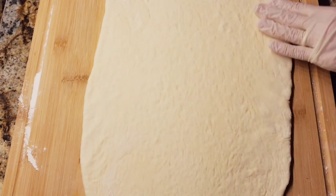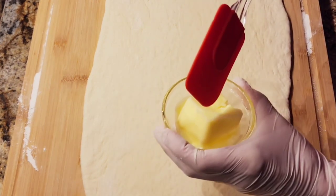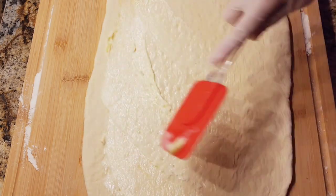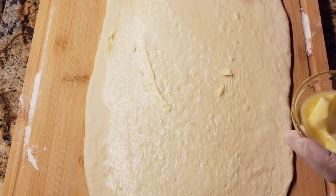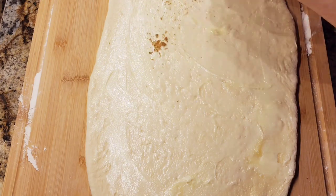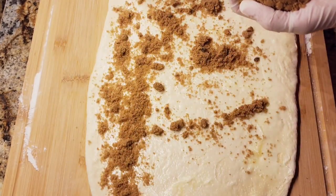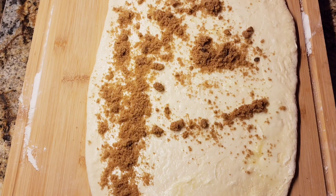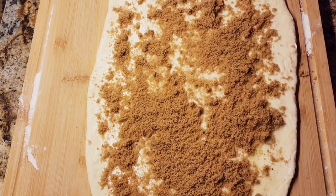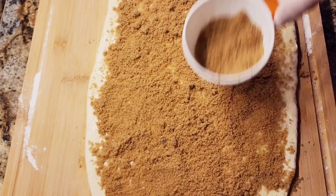I rolled it out — it's kind of a rectangle, an oblong shape. This is softened butter, and now I'm going to spread it all over my dough. This is so easy, you guys, and it comes out so good. Now here is some brown sugar. I ended up using about three quarters of a cup — you can put more if you want, but that's how much I used.